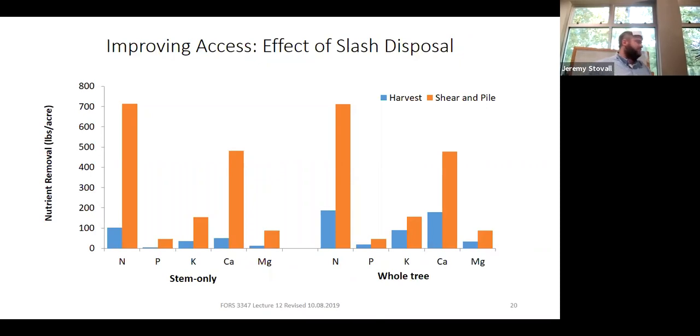Let's look at the ecological impacts of removing slash. Two graphs show nutrients removed in pounds per acre: the left panel shows stem-only harvest, the right panel shows whole-tree harvest. The whole-tree harvest doesn't remove that much more in terms of nutrients than stem-only harvest. But surprisingly, the orangish-red bars — shear and pile site prep — are taller than the blue harvest bars. You're removing more nutrients with site prep than you are with a clear cut. That's counterintuitive and not what we'd expect.